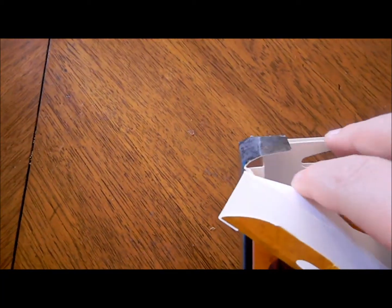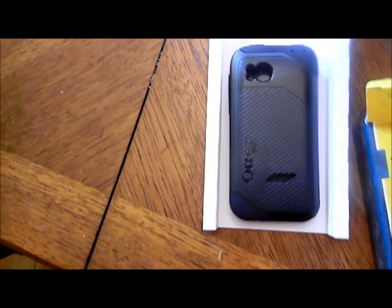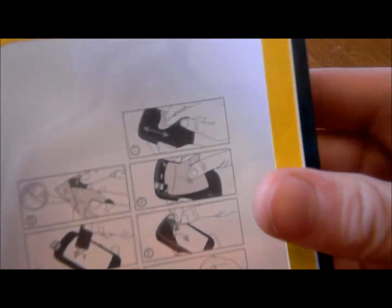Open it here — you're going to grab this little flap right here and lift the whole thing up. It'll feel like it's stuck in the box. Alright, so over here we have the steps.